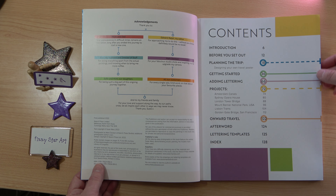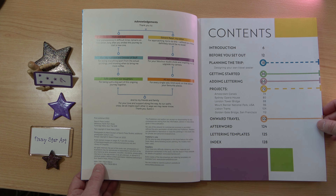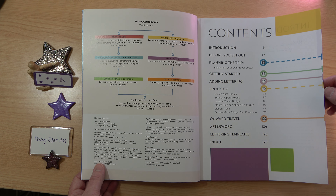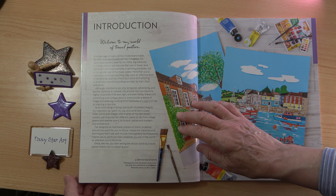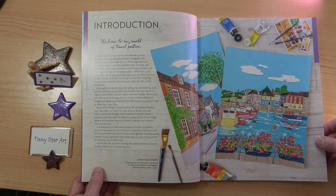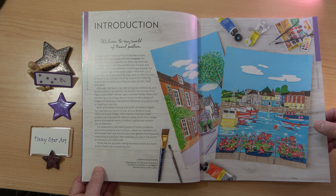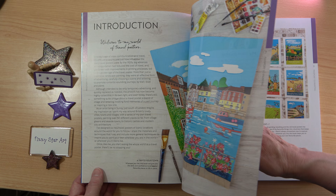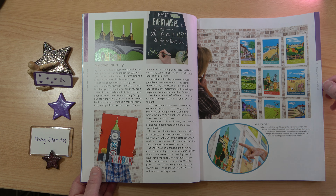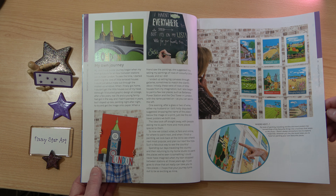The contents include: introduction, before you set out, planning the trip, designing your own travel poster, getting started, adding lettering, the six projects, onward travel, afterword, lettering templates, and index. In the introduction, Susie talks about the six new travel posters she's designed for this book. She is wonderfully creative, painting her way around the UK and the world.